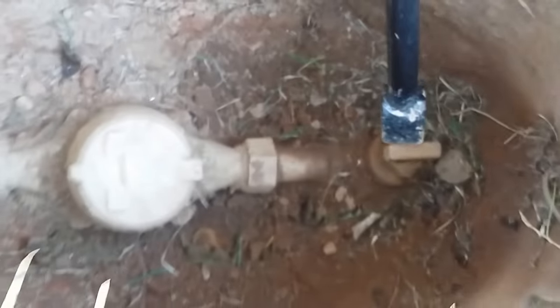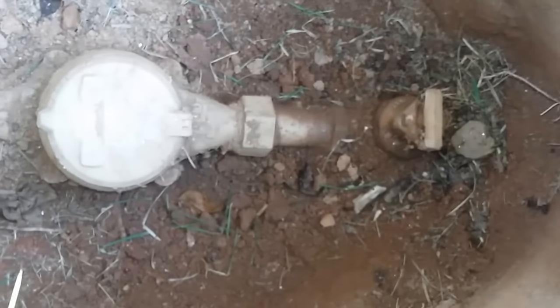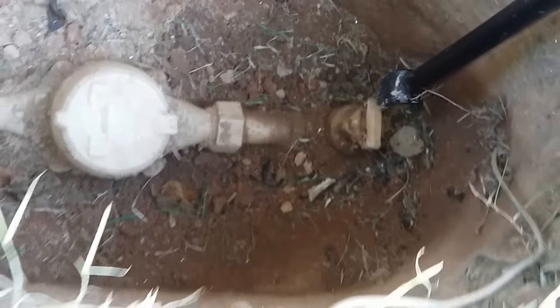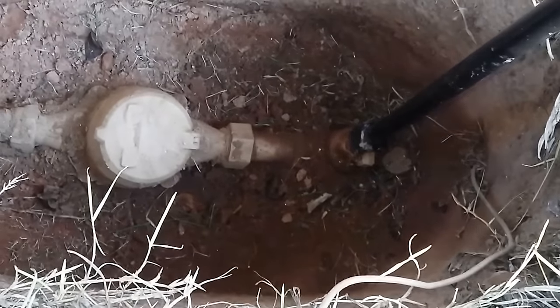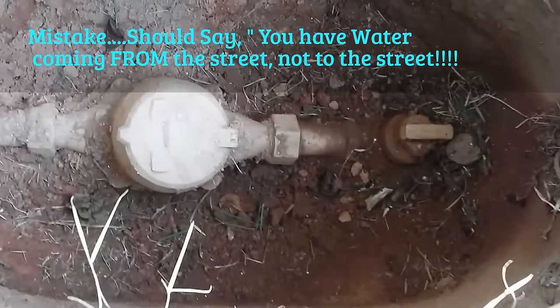So you take the key and you just stick it on and you turn it. Now that water is shut off — this is the way it will generally be when people winterize the house. So if you want to turn it on, take your key, turn it back vertical, and you now have water going to the house.